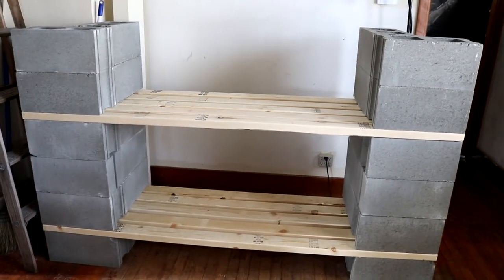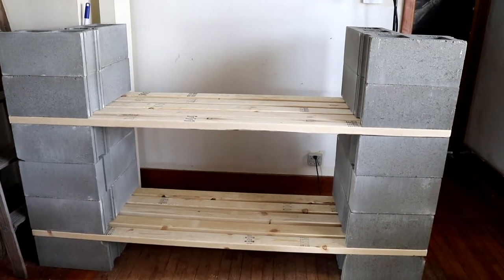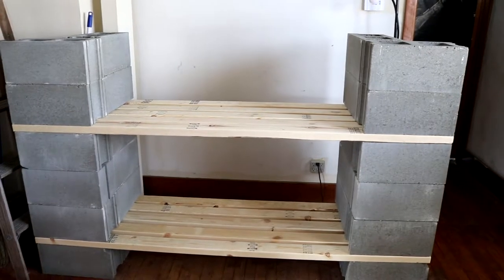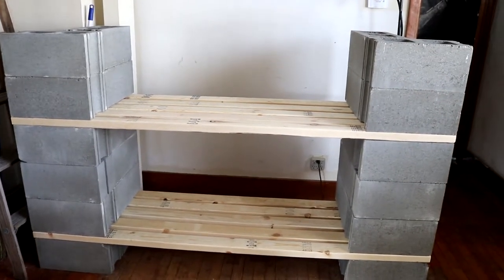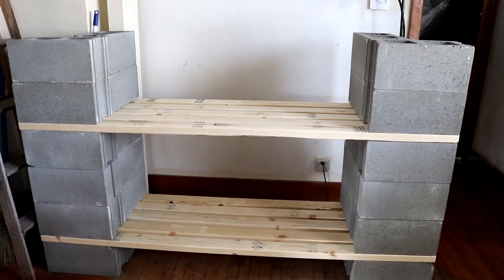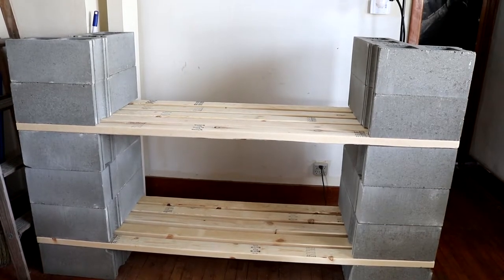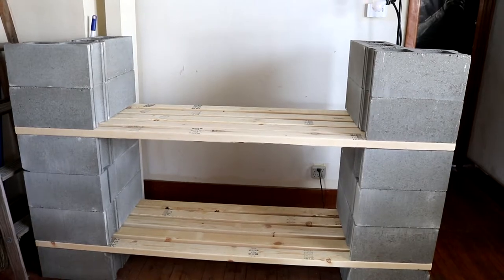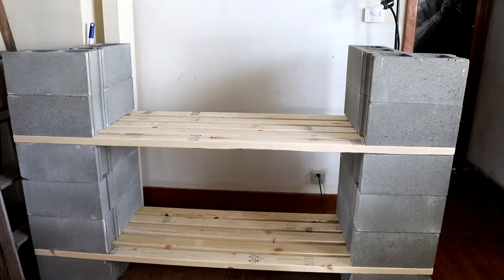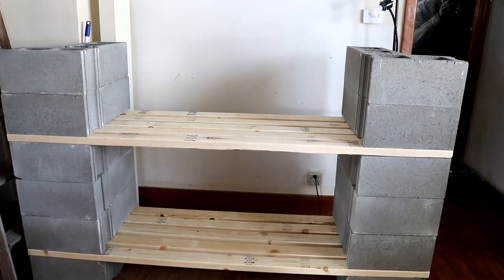I just wanted to share a project that I'm working on here. I'm not really going to show you a step-by-step process — there's a video link in the description that will show you the process step-by-step. This is Cory from Aquarium Co-op's version of a tank stand with a little bit of changes that I have made to fit my needs. If you go to the link in the description, Cory shows you how to make the stand start to finish.